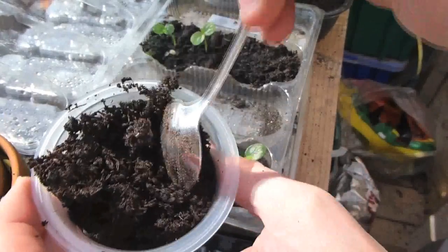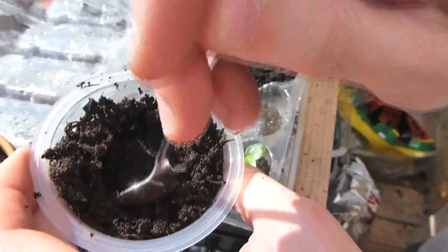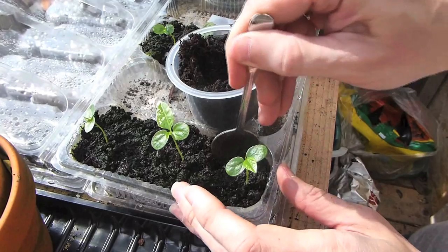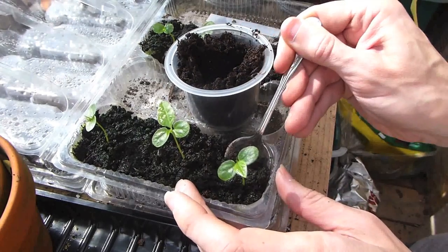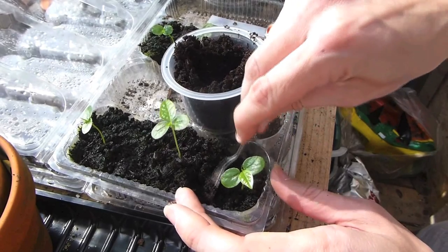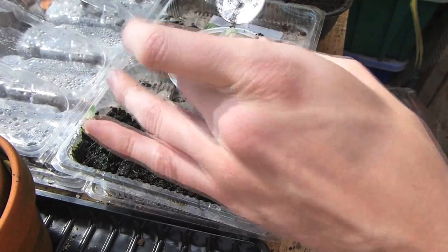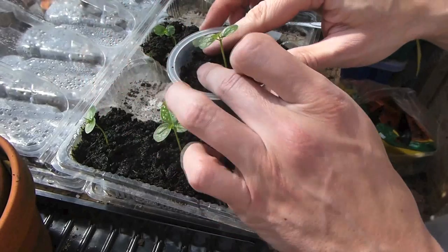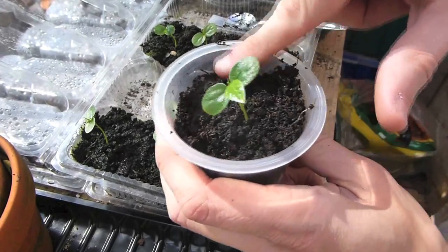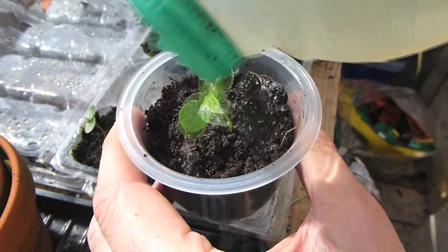Just fill the pot with multipurpose compost and use a spoon to dig a hole about an inch deep. Then using the spoon, prise out the seedling as gently as you can and try not to break any of the roots. Then place the seedling into the hole that you've just made and push it down gently to make sure that all the air pockets are out. Then all you have to do is water it in and repeat the same process for the others.